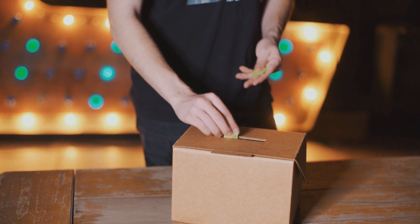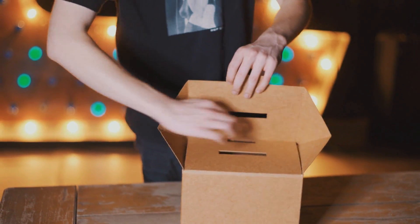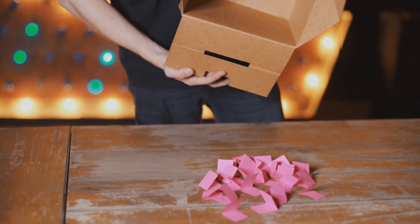The Amaze Box holds hundreds of billets or playing cards, is fully examinable, and works 100% of the time. Many professionals, myself included, use this all the time in our shows because it's just that reliable.